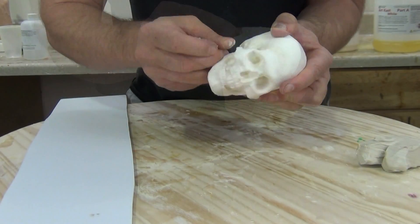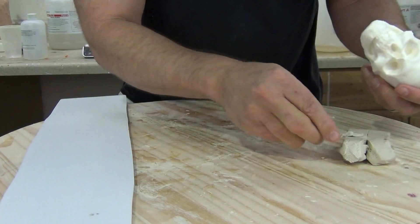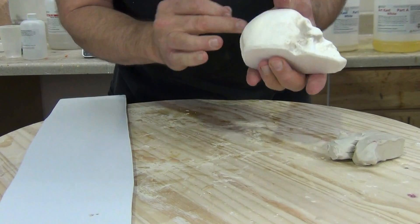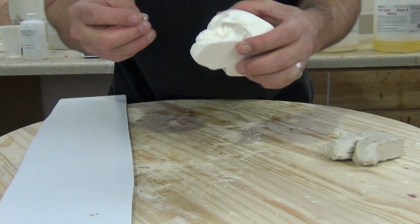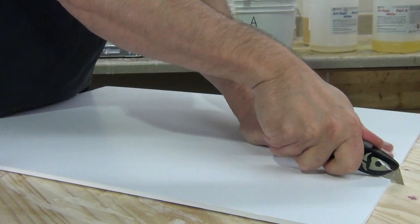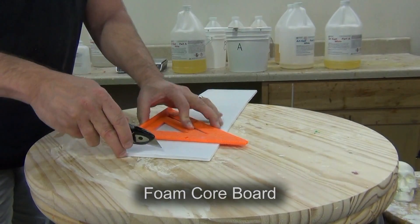First things first — anytime you're working with a platinum silicone like 5110 or 5110F, make sure that everything you're using is sulfur free and free of any contaminants that could inhibit the platinum system. For this little plastic skull that I'm molding, I'm filling in any of the little undercuts or air bubbles with some protalina clay. Protalina clay is a sulfur-free, very soft modeling clay mainly used for pattern work like this — a very soft oil-based clay that does not contain any contaminants that can affect the cure of a platinum silicone.